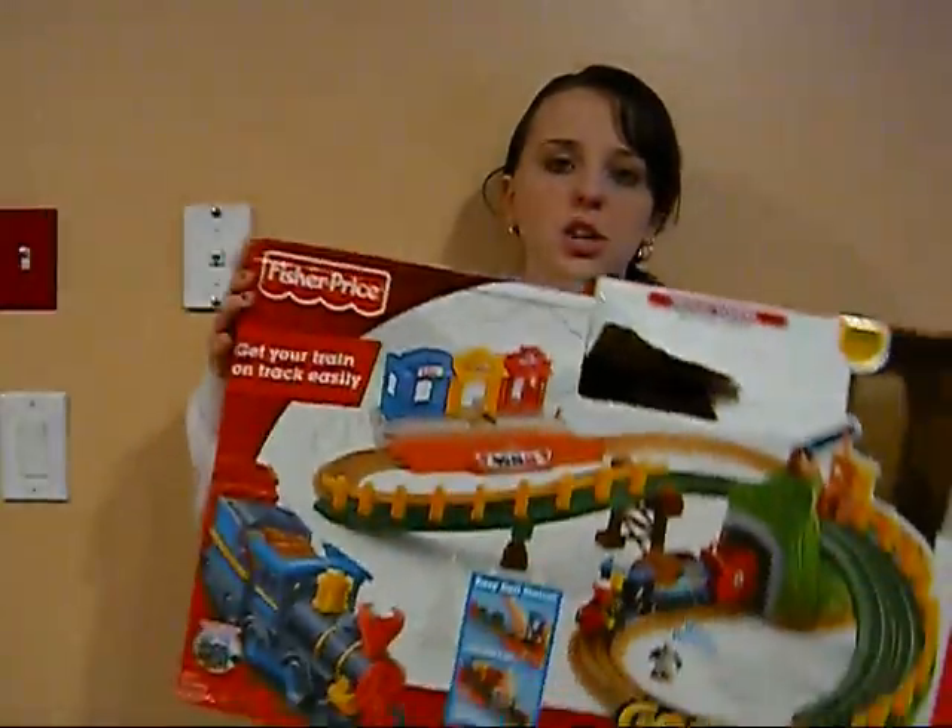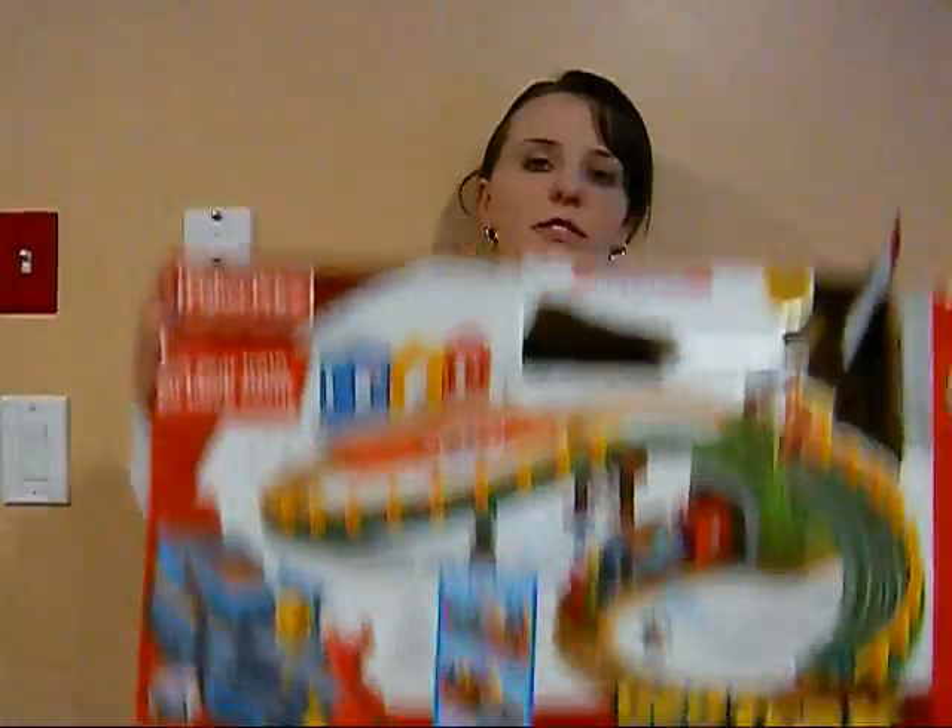Hi everyone, in this video I'm going to talk about the Geotrack train from Fisher Price.